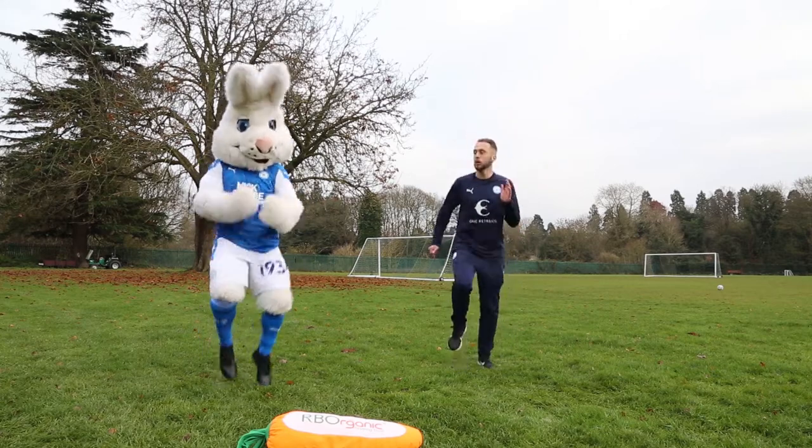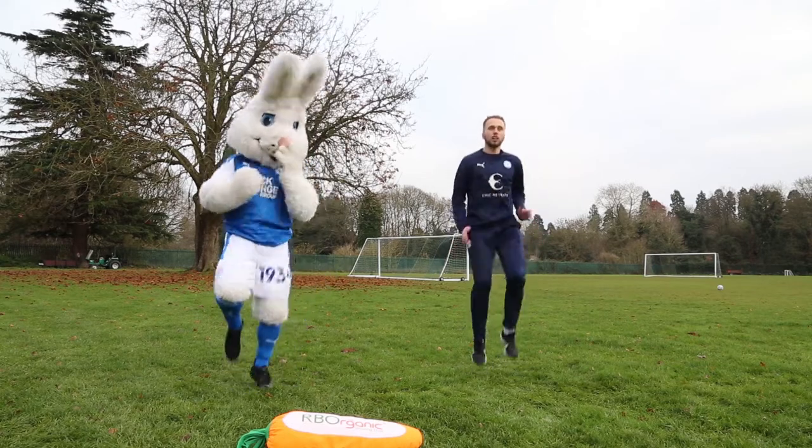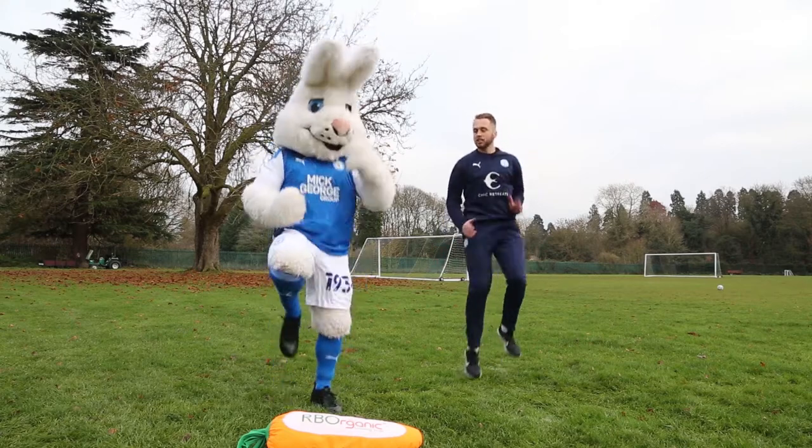Nice and quick feet, drive them feet through. Now we're going to get them knees up nice and high — drive them through nice and high. Stay nice and tall. Drive them knees through nice and high.